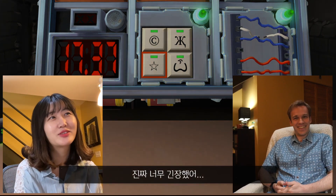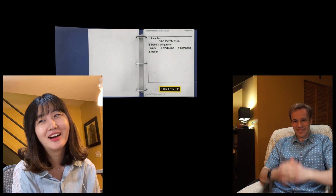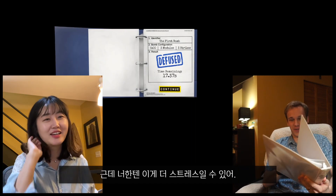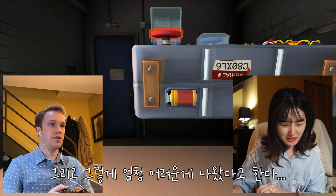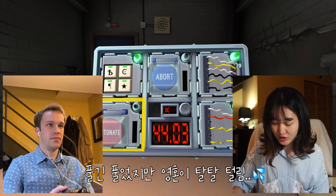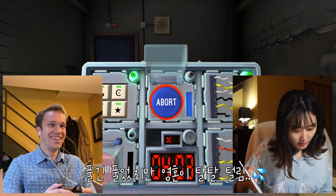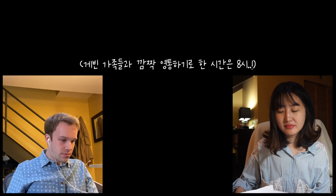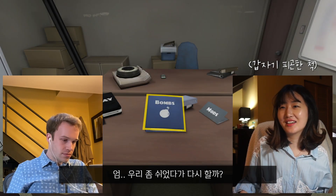I was so nervous. Do you want to breathe a bit? You want to switch? I can switch. You might get more stressed out from this one. Yeah, you think so? What time is it? Almost 8. Why don't we just take a break a little bit and then do it again?